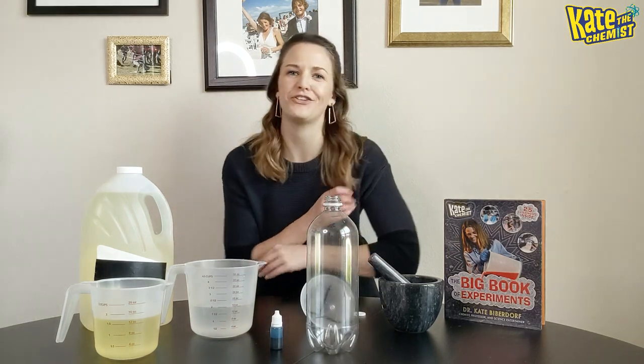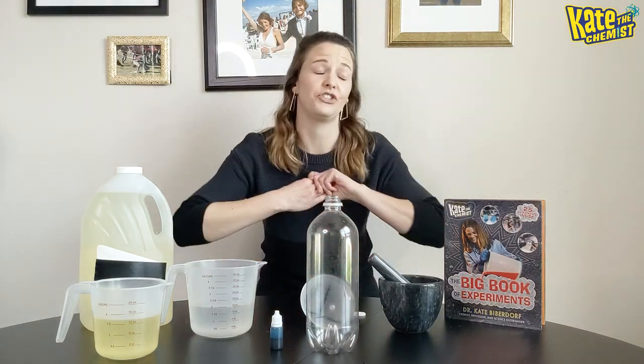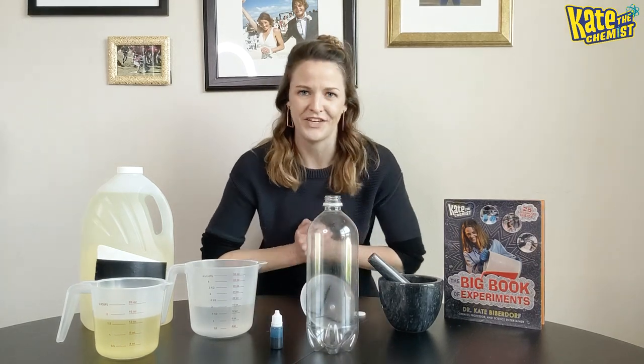Hi everybody! Welcome to my next at-home experiment called the Lava Lamp. This is an easy, quick one that you should be able to do with your kids if they are driving you nuts and you need something to do with them, or if you're just bored and you want to do some science. This is a really fun quick one that you can do.